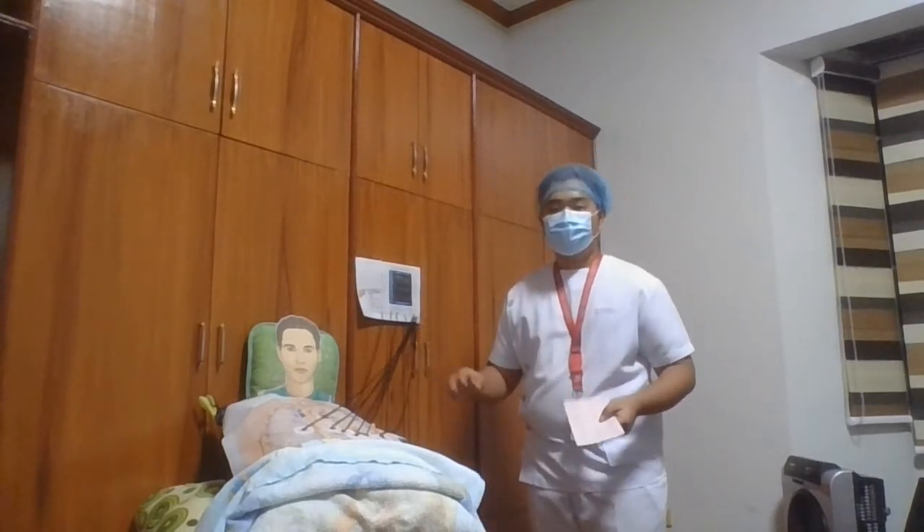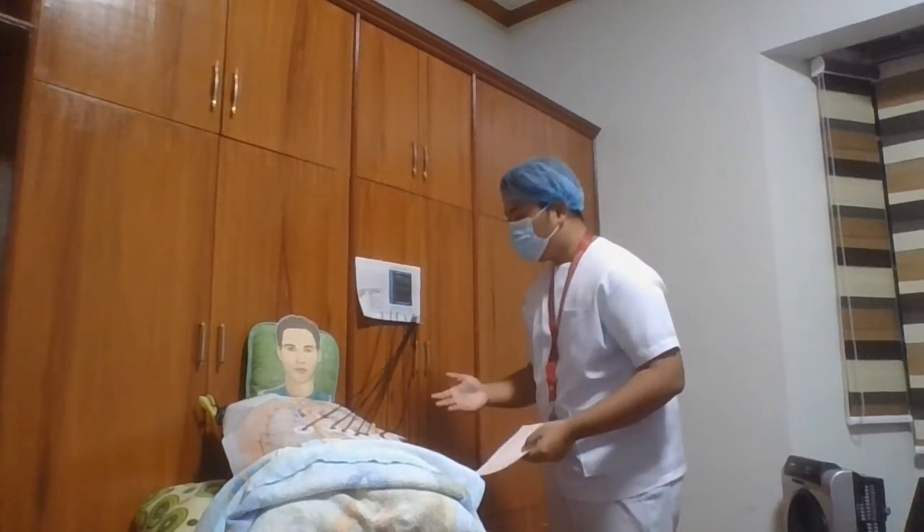And then afterwards, we're going to monitor the patient for comfort. Are you okay, sir? If our patient is okay, we will continue. Now, upon completion of the EKG, we're going to remove the cables from the electrodes and the electrodes from the patient's skin.